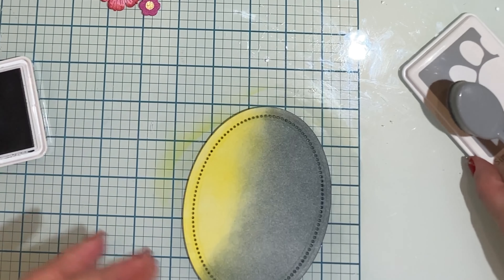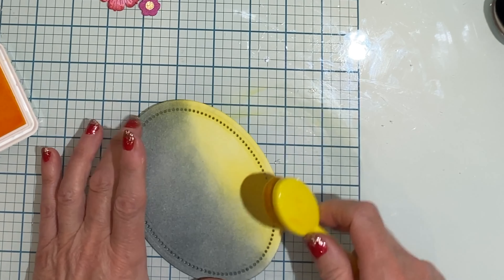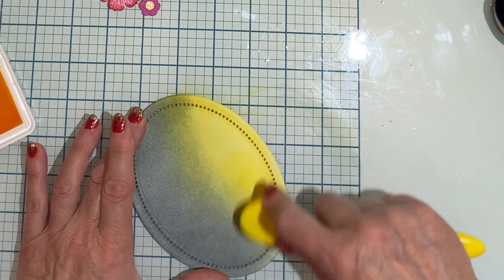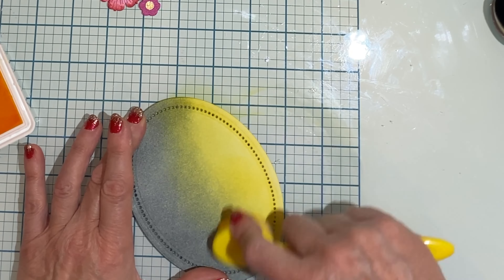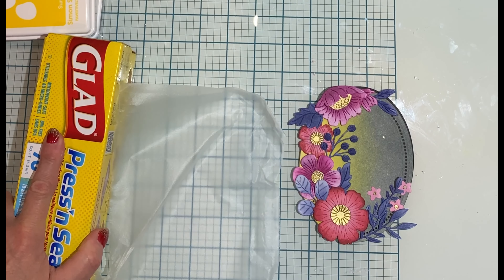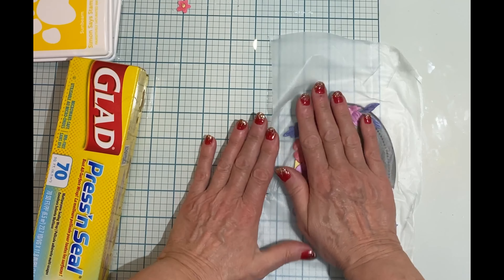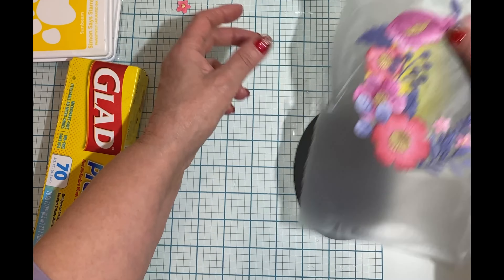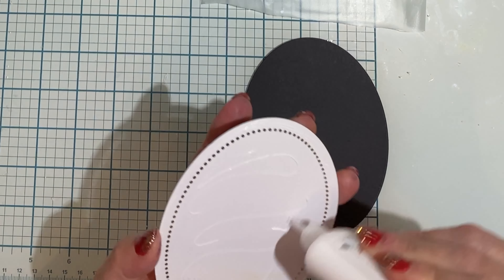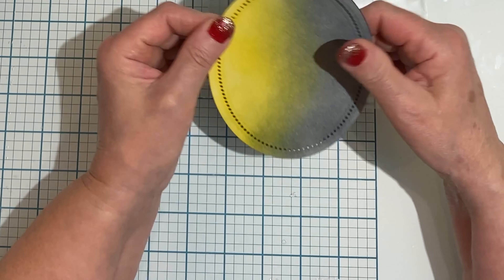After a few coats I have the gray at the level of saturation that I wanted and then I finish up by blending the yellow into it. I've played around quite a bit getting my arrangement exactly the way I wanted on the oval, and now I'm going to use some press and seal to pick it up and keep it intact. Before I get started I'm first going to adhere the oval onto an oval die cut of black sheet foam.